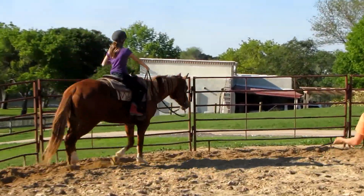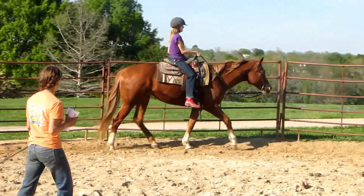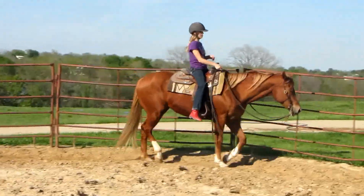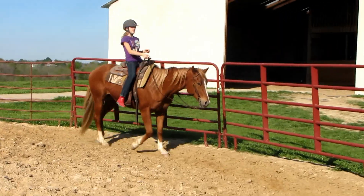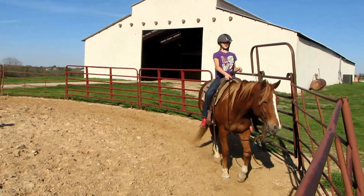Good job. Alright, let's go ahead and drop your stirrups for me. Do a ride without them for a second. Bend your elbow. There you go. Good job. We're moving. Alright, now let's go ahead and pick your stirrups back up.